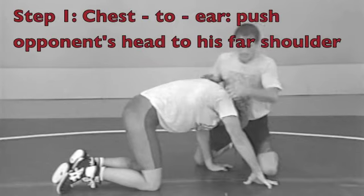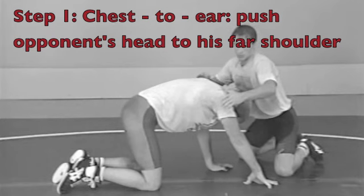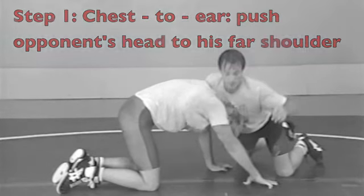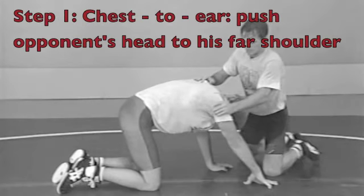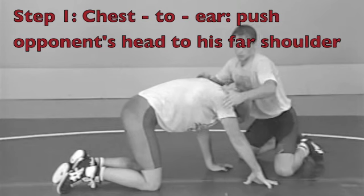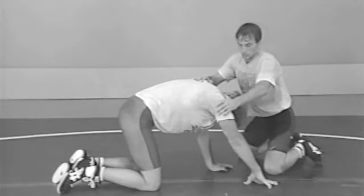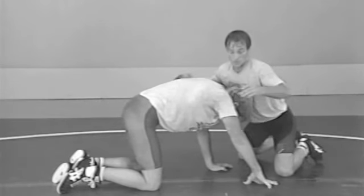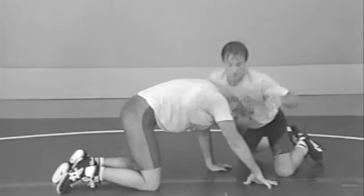Let's go through some details of front body lock. We're going to start out in an unlocked front body lock, our hands on his shoulders. Unlike front head lock, it's okay to be on your knees. The first key is to get your weight shifted in the right direction. You want to put your chest on his ear and push your opponent's head to his far shoulder. You want to group his arm, his head, and his shoulder together.